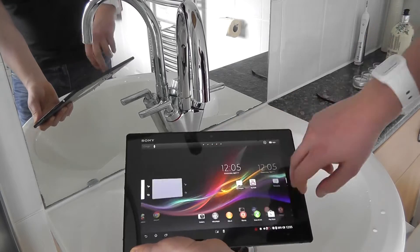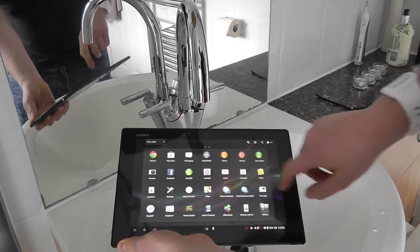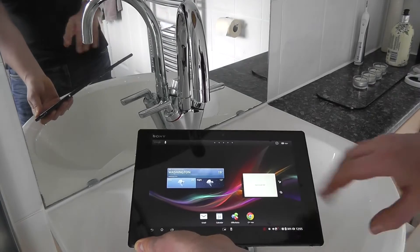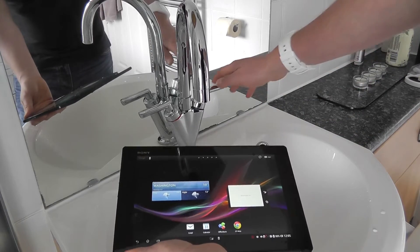Here we have a fully working Sony Xperia Z tablet — you can see I can access all of the apps and the menus and use it as I would normally. Because this is IP57 rated, it will survive being submerged in water to one meter depth for up to 30 minutes.